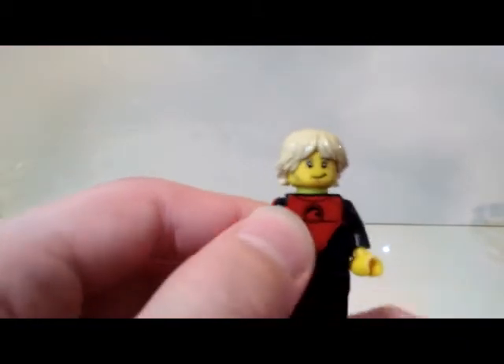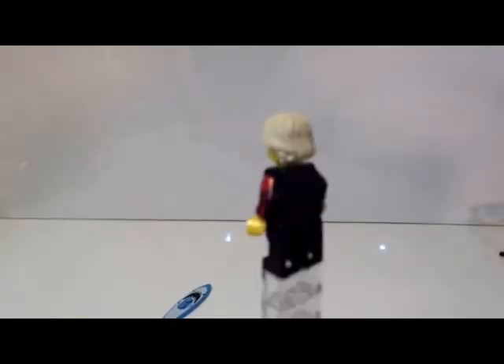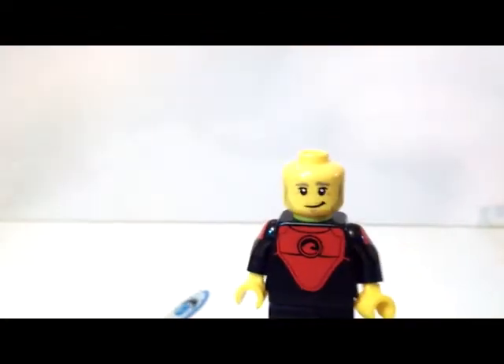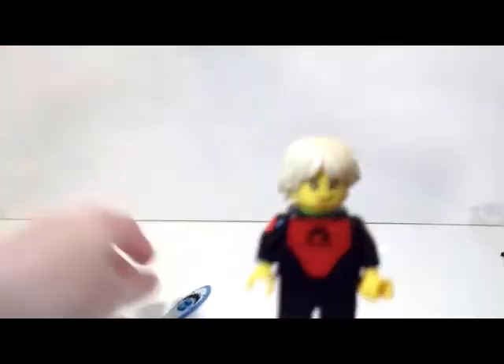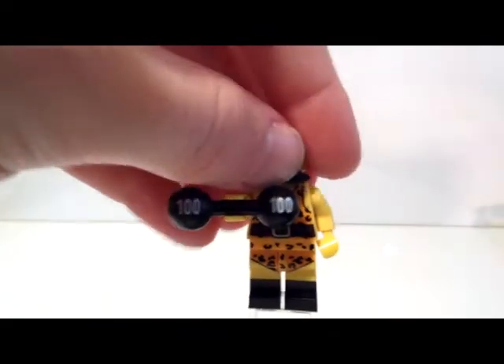Here's the actual minifig himself — he's wearing a red and black wetsuit. I like the way it looks, it's a nice design, and there's some arm printing there. Sadly there's no printing on the back — I wish they would have put something there. I really like his hair piece, don't think that's new but the color fits well. His face is kind of the stereotypical surfer dude with whiskery sideburns, just a nice little smirk — no double face. Overall he's just a meh minifig, but I really like the surfboard and hair piece.